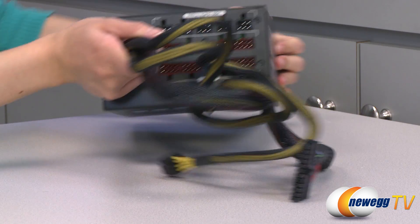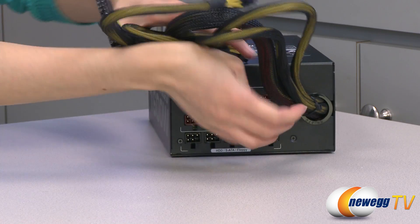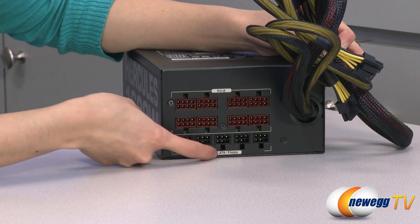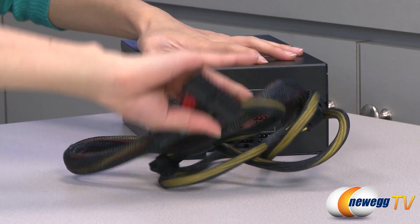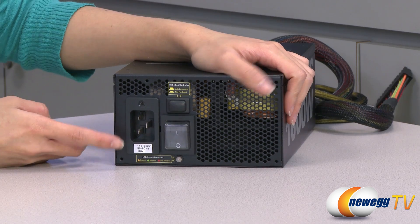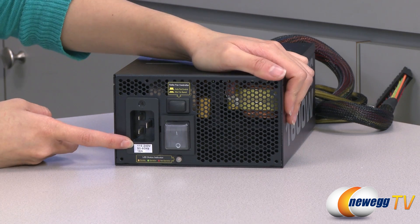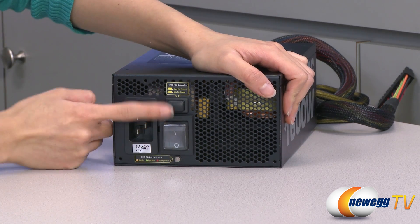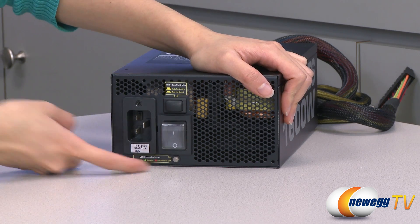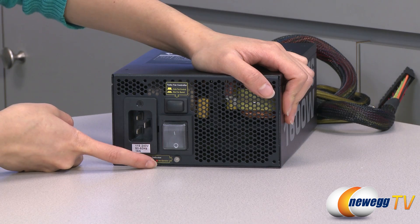Let's start on this end first — flip it so you can read where the connectors are. It's nicely labeled for PCIe, hard drive, SATA, and floppy so you know exactly where to plug in your modular cables. Flipping it around to the back side, we have your power port. It is automatically adjusted for a voltage between 115 and 240 volts. And here is your power switch, a turbo fan controller which can set your fan to max speed, and even a handy indicator showing you: orange is standby, green is operation, and red is non-operation.